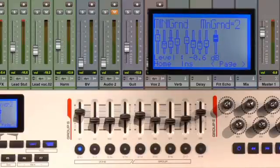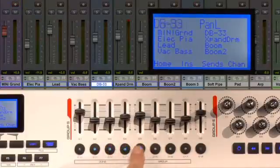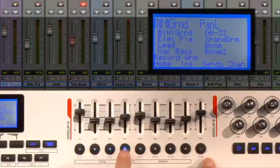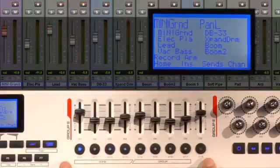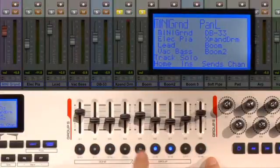Directly below the sliders you're going to find the illuminated fader buttons, and these offer a variety of different functions — from selecting your channels, to record enabling, muting, and also soloing. You control their function with the ninth button below the master fader; it toggles around the four different functions.